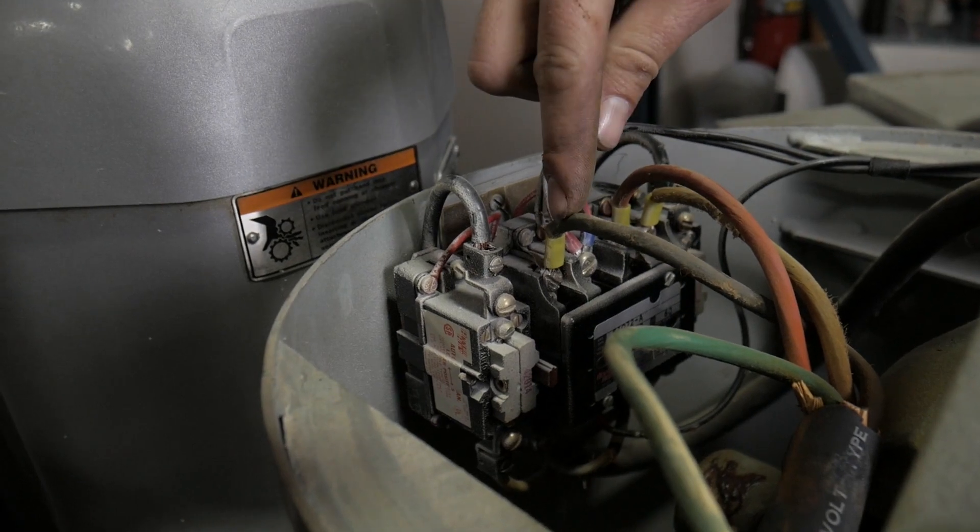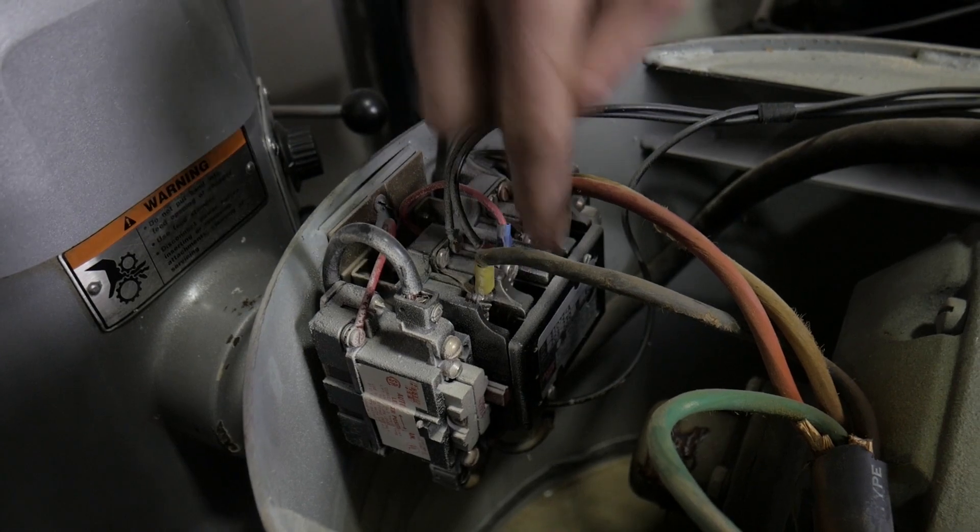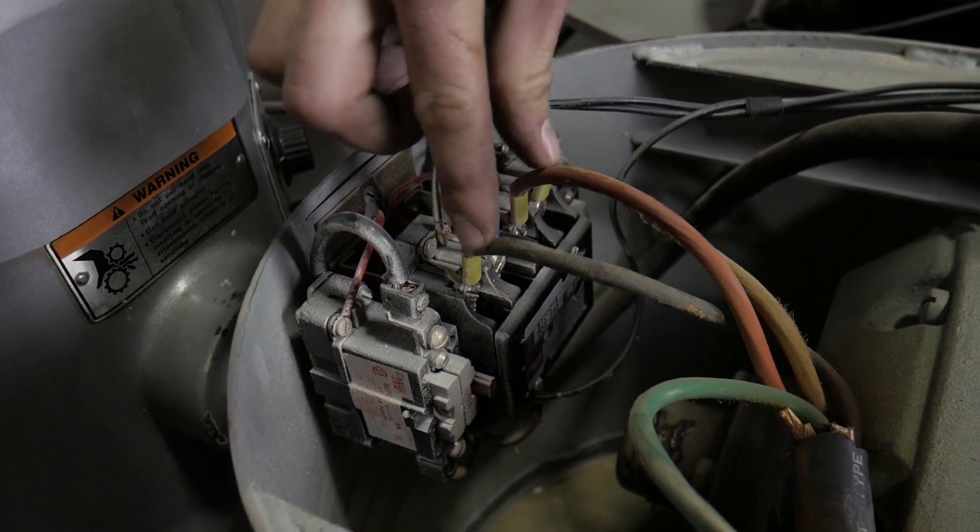In this case, you'll take the black wire, put it where the red is, put the red wire where the black is, and tighten them back up. So these will essentially be reversed.